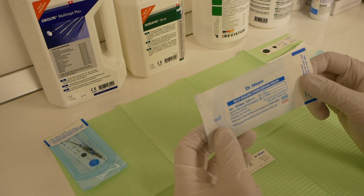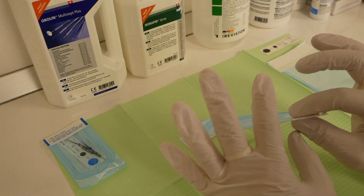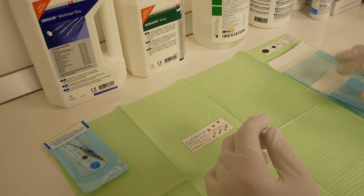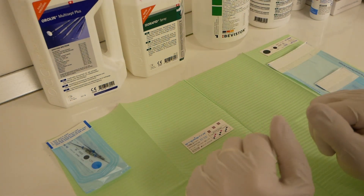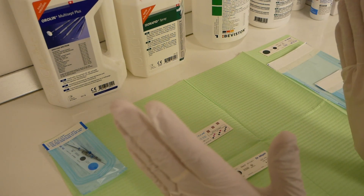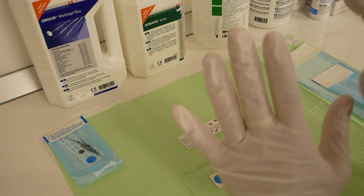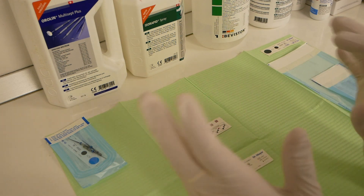The Class 1 strip just reacts to basic heat, and that's it. As you can imagine, this is not enough to ensure proper sterilization has been achieved. So basically the Class 1 indicator strip is just a good way of telling if you have processed a pouch or not — that's it.